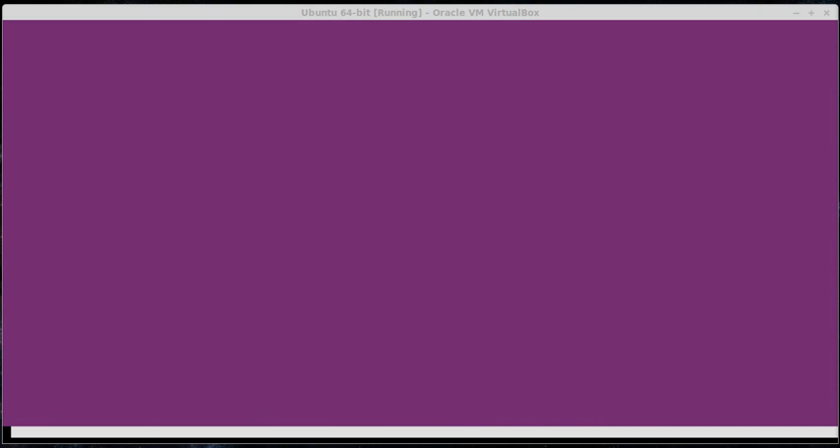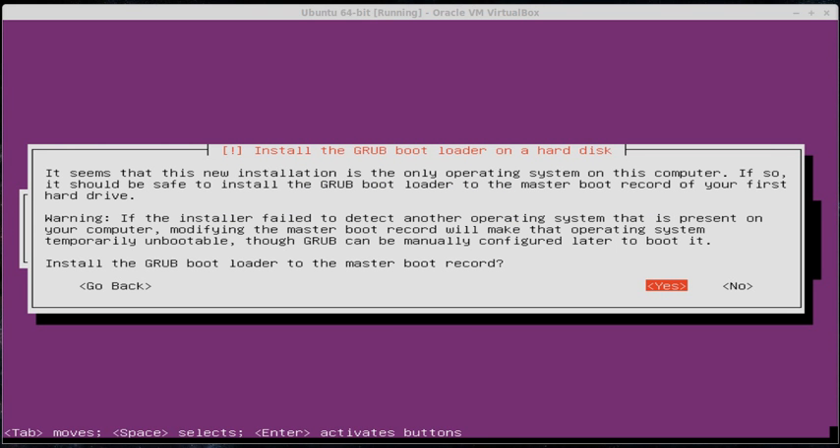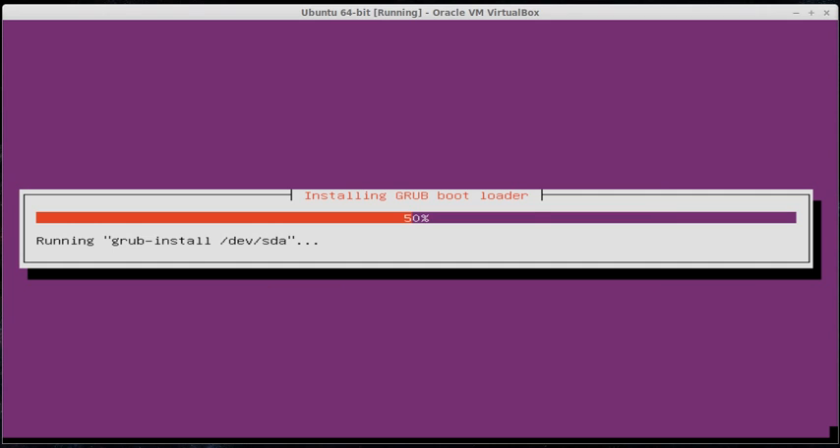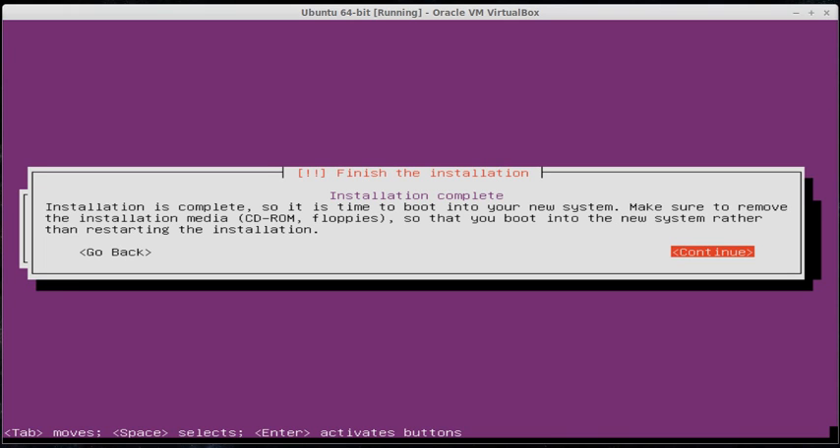Next, after it's finished installing packages, it's going to ask you to install the Grub bootloader. The bootloader is what actually gets your machine to start an operating system, and it is crucial — probably the most important step in this whole process. If you don't install the bootloader, the virtual machine will start but it won't start Ubuntu. So you want to definitely select yes for that. It should only take a few seconds, and then it'll ask you if you want to use UTC — Greenwich Time, which we base all our time zones off of — so you're going to hit yes. Then it'll say the installation is complete.